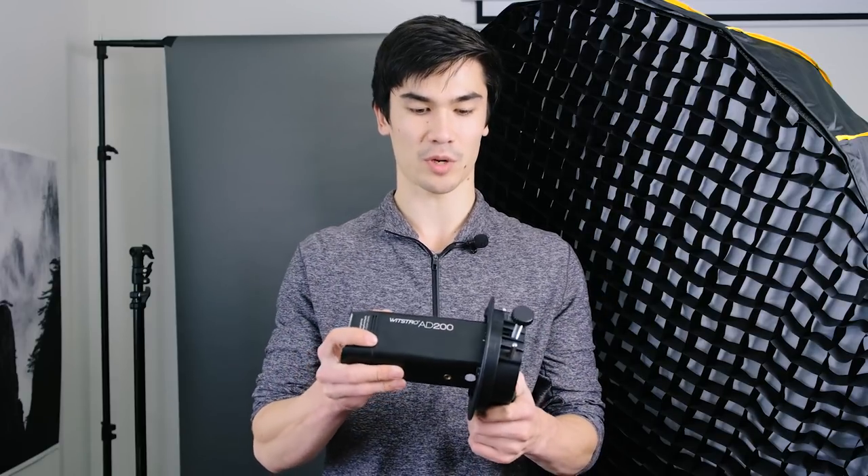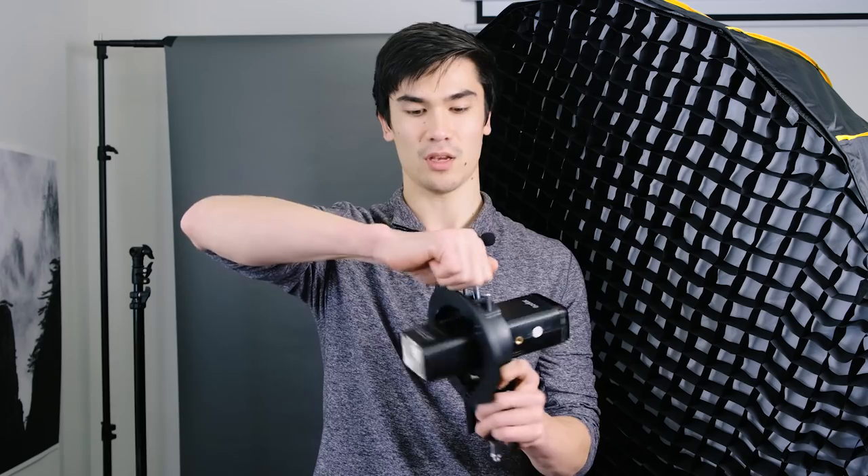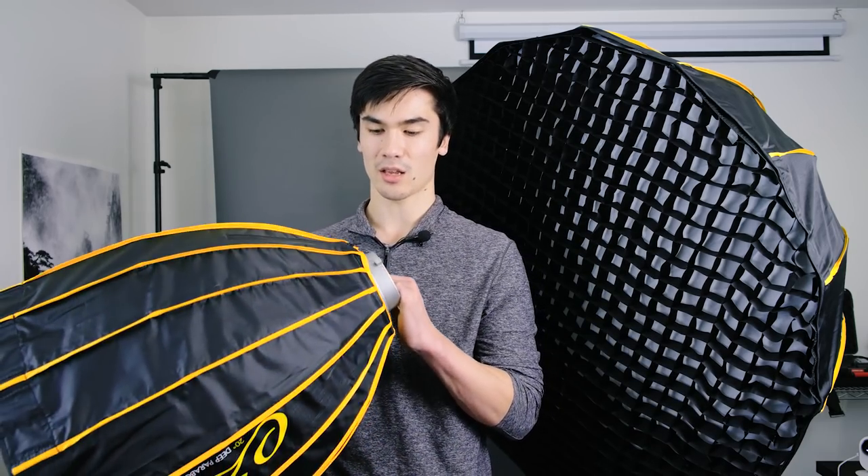If you want a bigger light source, nothing beats a nice big softbox. That's where the Godox Type S adapter comes in — you take your AD200 or speedlight, pop it in, clamp it down, and now you have a Bowens mount on the front. That brings me to my softboxes of choice: the Glow Easy Lock softboxes from Adorama in the deep parabolic shape. I'm absolutely in love with deep parabolic softboxes because the light fall-off is incredible — so soft, and you basically don't have to worry about light spill from your softboxes anymore.